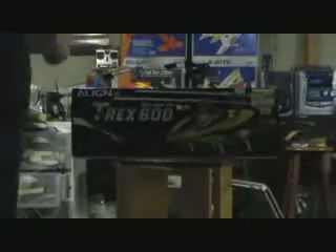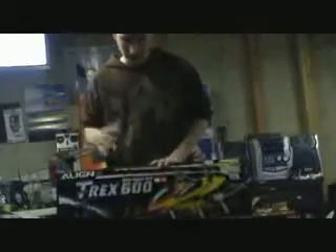Alright guys, welcome to RC Made Easy and today I'm going to do a quick review on the T-Rex 600 Nitro Pro. The kit itself is $789.99, that's at my hobby shop at least.